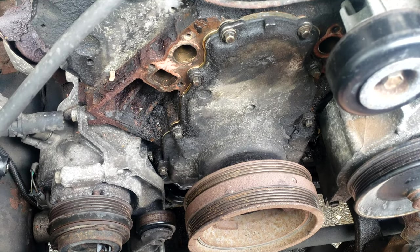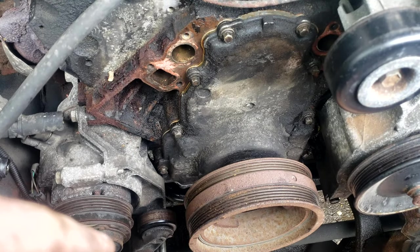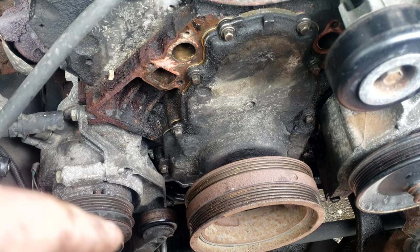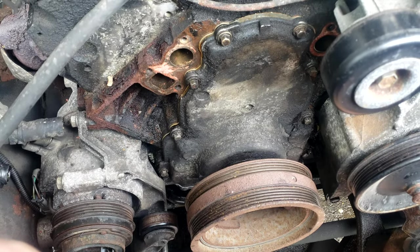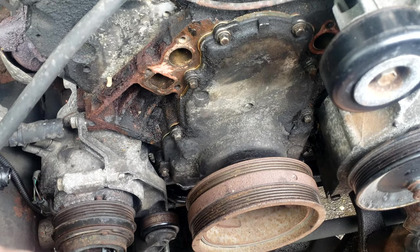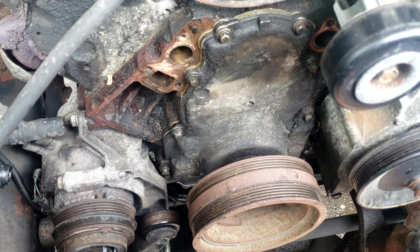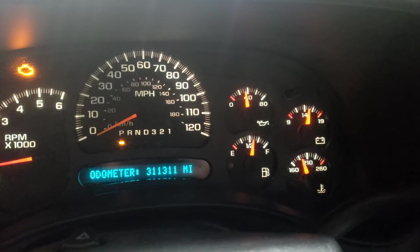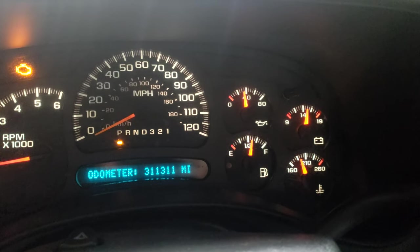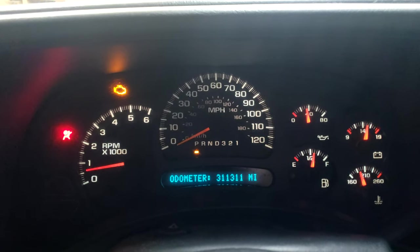I'm going to change the oil a couple of times very frequently after doing this, because there should be a lot of gunk moving around — the system was open, plus metal shavings from the grinding even with the paper towels down. With oil pressure restored, some stuff is going to start moving around in there. And there we go — plenty of oil pressure. I still have to fix the airbag and what I think is an EVAP code.